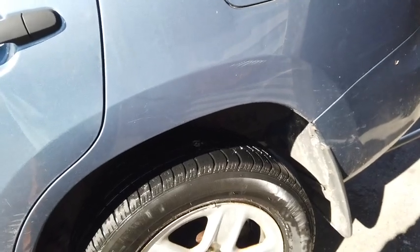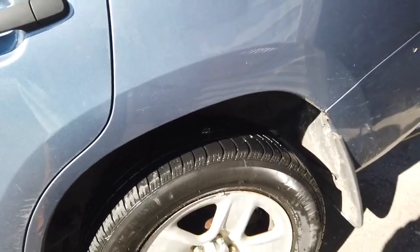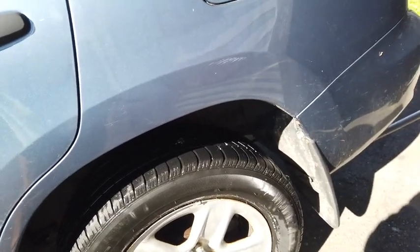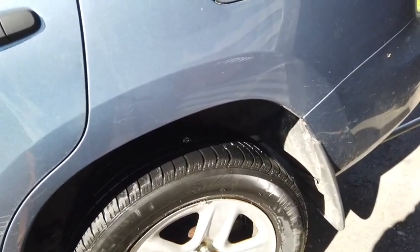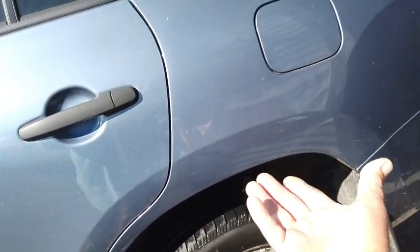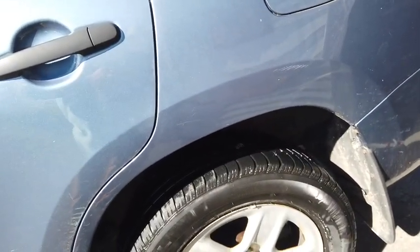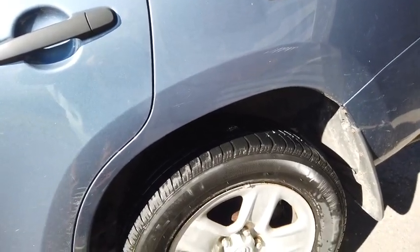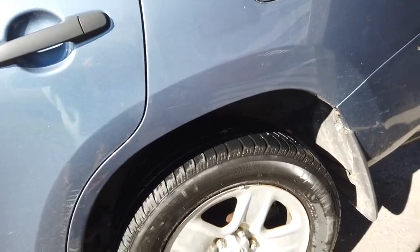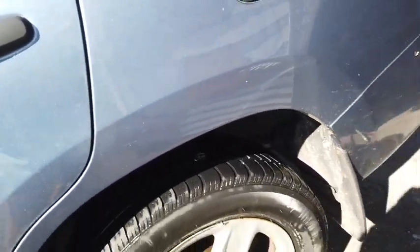At a certain point, somebody fixed a tire that way, and then that person had a blowout and they sued the gas station that put the plug in the tire. Because of that, gas stations won't fix tires that way anymore. They will take the tire off and put a big patch inside of it, then put the tire back on, which costs four or five times as much and takes a lot longer. It's not necessary — a plug is one of the best ways to fix a tire, in my opinion.